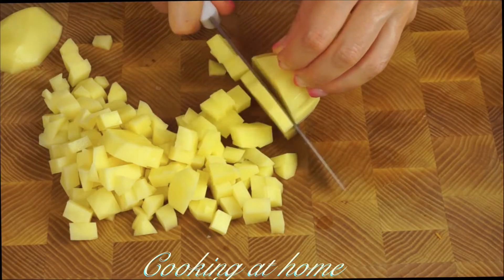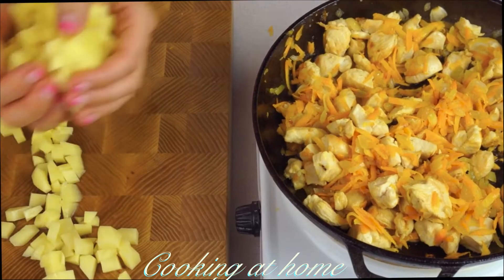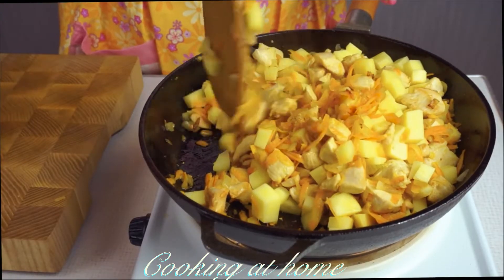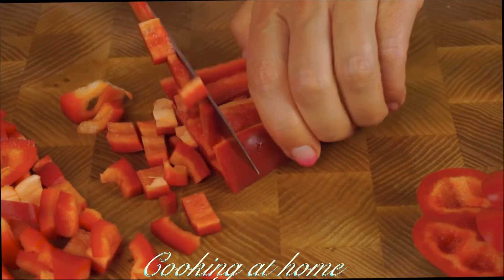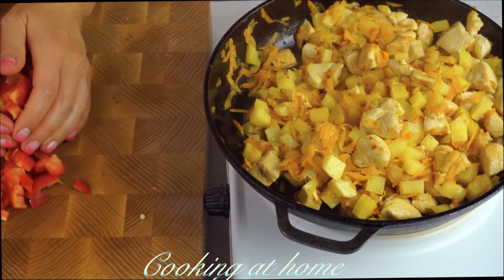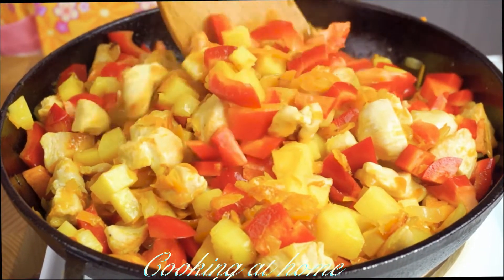Meanwhile, let's cut some potatoes into cubes and add them to the meat. Then cut one large bell pepper into small squares and add it into the pan. Keep mixing.